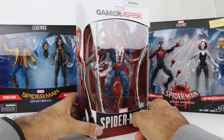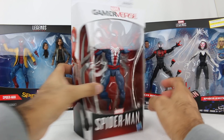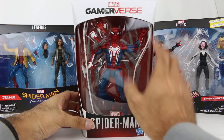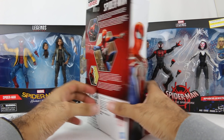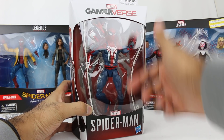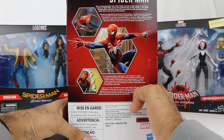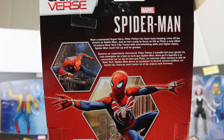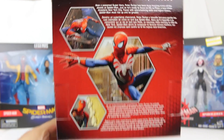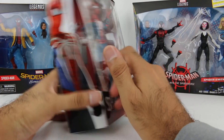It's definitely an interesting design, and you can see the full suit on the sides of the box. I guess this is Marvel Gamerverse. I don't know if they have other figures in the series — maybe other video games too. They have a little thing about the video game on the box. You can pause the video and read that if you'd like.